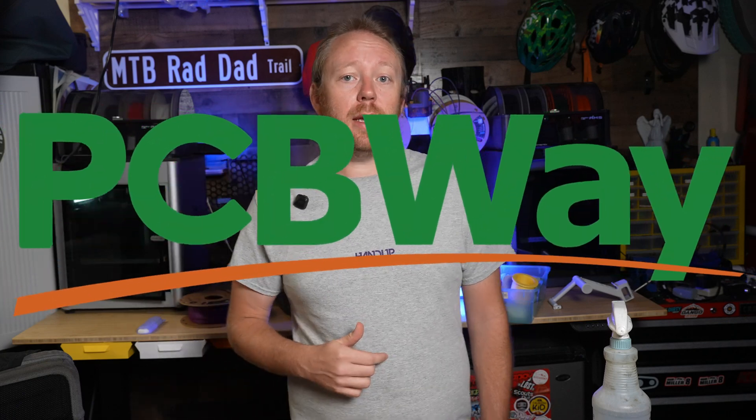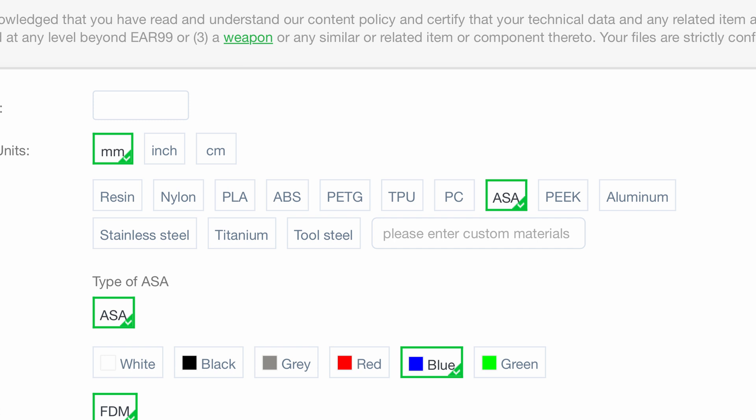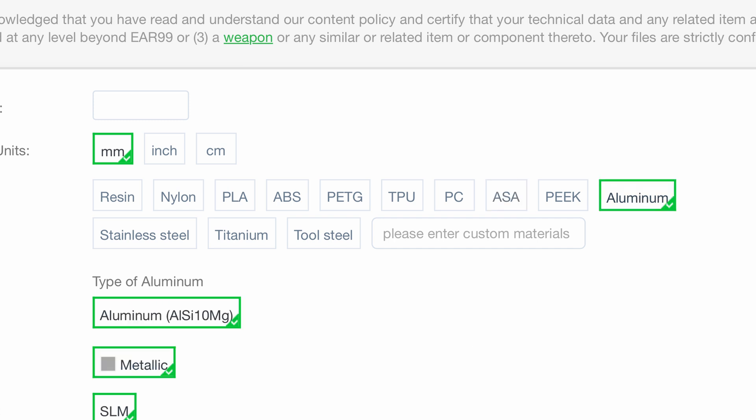But there is another option: PCBWay. They can print in everything from standard PLA to high performance materials, even metal. If you want something beyond 3D printing, they also offer CNC milling, injection molding, and more. So if there's something you need but can't make at home, PCBWay has you covered.